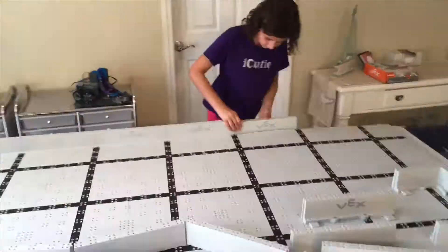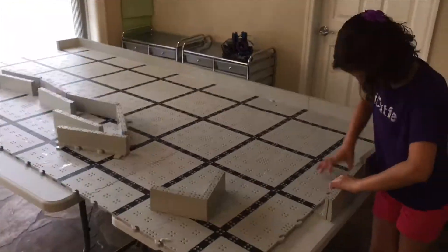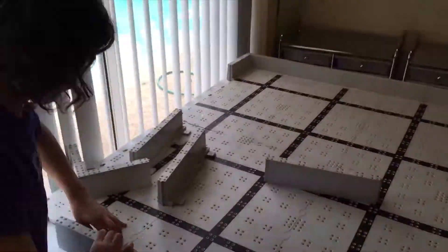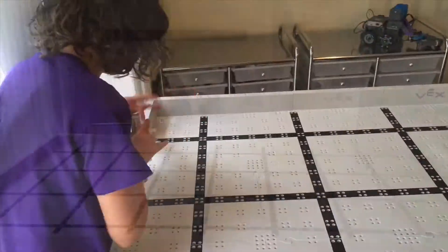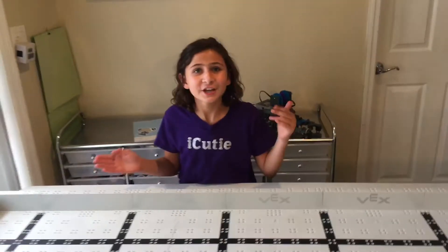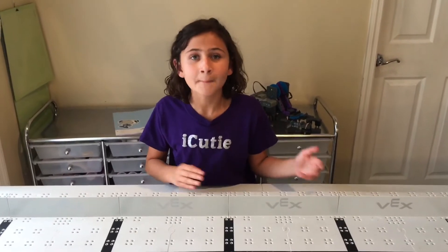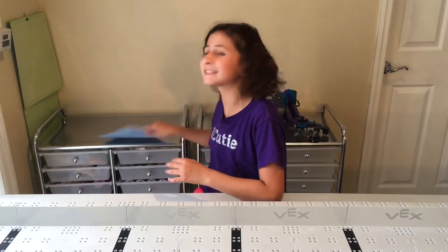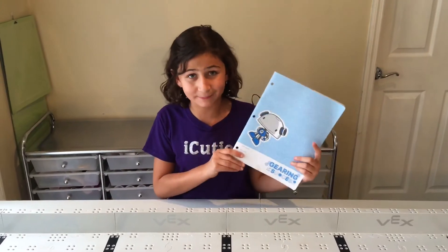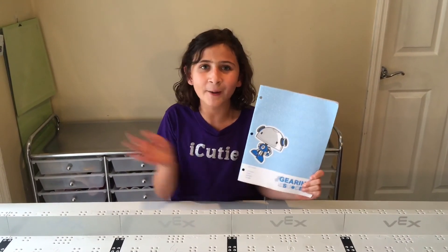Easy as that. Now let's do the entire field. We're all done building this field, but remember, most VEX players use the field they have at their school. But if you'd like to purchase one for your house, like this one, there's going to be a link down below on where you can purchase it. Also, on that same website, you can purchase these notebooks. Since we didn't work on the robots today, I'm not going to be writing in mine, but remember, it's always important to write in your notebook. That's all for now. Bye-bye!